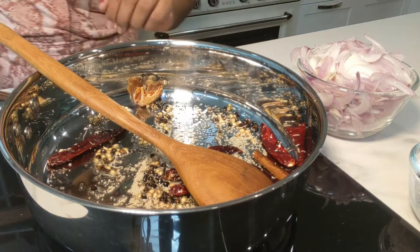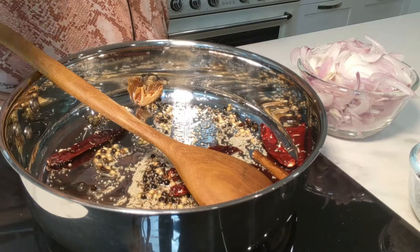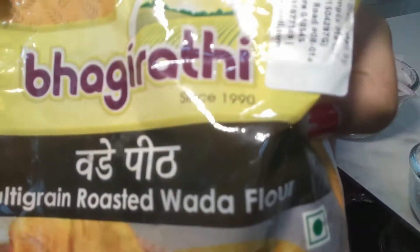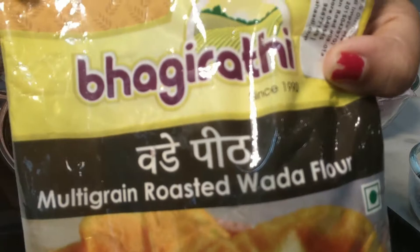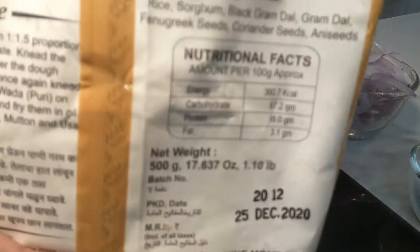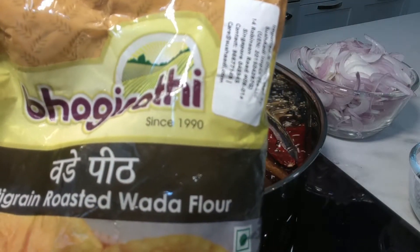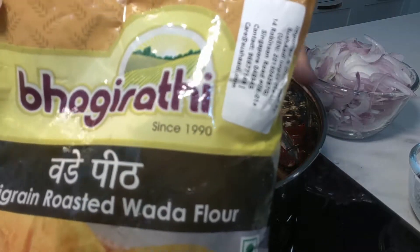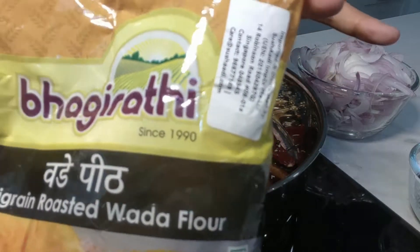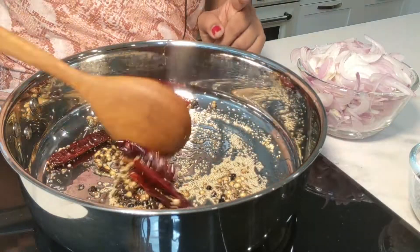Let me show you what vada aata I am using. Vada aata is a long procedure, so if you don't want to do that, this is the one I'm using — I get this in Singapore. It's called Bhaagi Rathi vada flour. There is a shop called Sushadi that specializes mostly in Maharashtrian products; they source from Pune, Mumbai and places like that. I found this there and they always have it. It's an instant flour — you can use any brand.